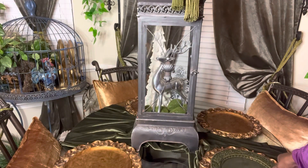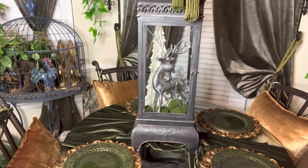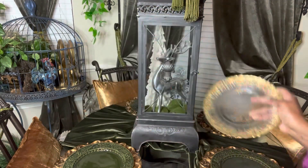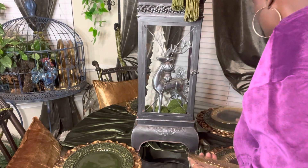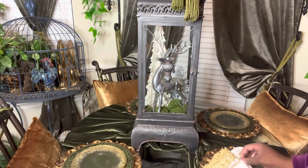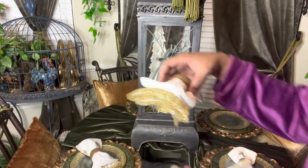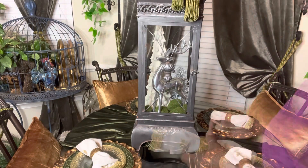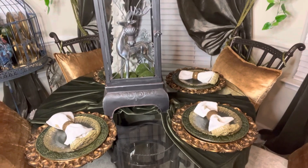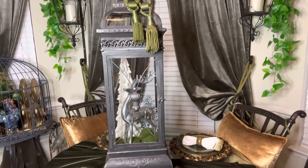These green plates are from Hobby Lobby. They were on sale 60% off — or maybe half off. I've had these for maybe a month or two. I absolutely love those green plates. They're actually fall plates, but I use them — I love the green, and it can be used around the Christmas holiday. The gold and the clear plates are from HomeGoods; I've had them for quite some time. These napkins are actually fall pumpkin napkins. I just folded them over. I love the gold added to the napkins, so I used these with a gold napkin ring. Absolutely love the look.